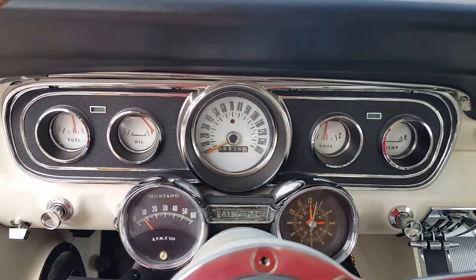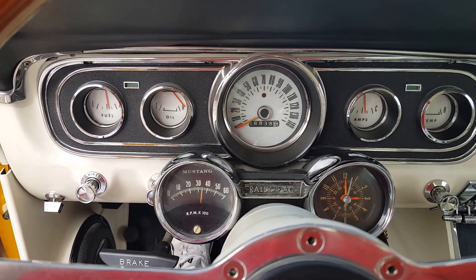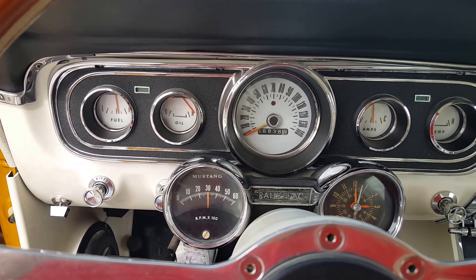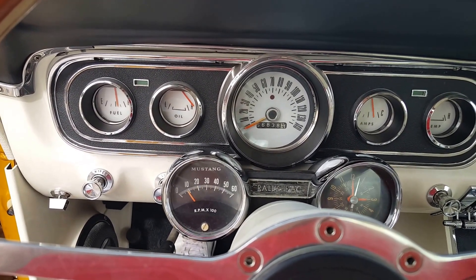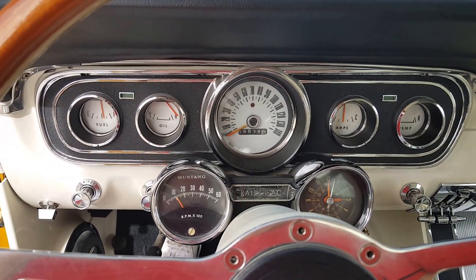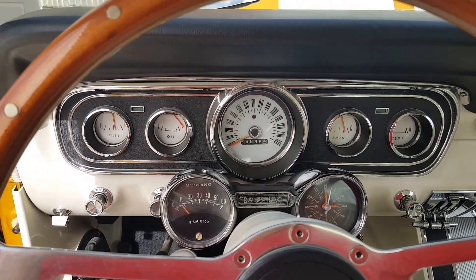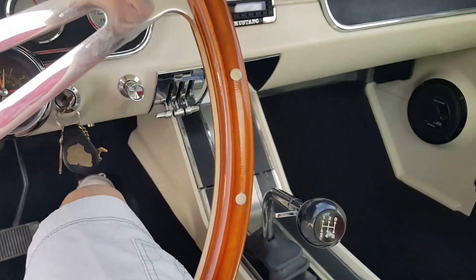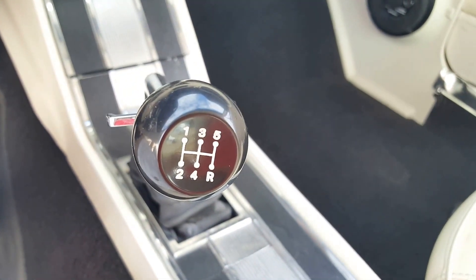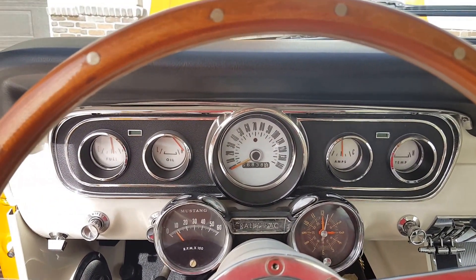Now that it's warmed up a little bit, it's got a pretty good tone to it. It definitely can get up. This thing is a very fun car to drive. It's got the five speed. Overall, just a real fun car to drive.